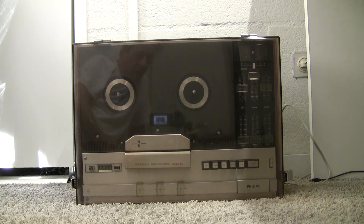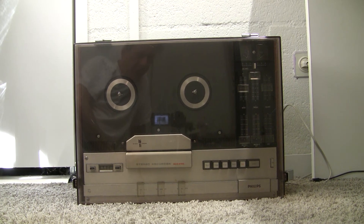Hi, this is a Philips reel-to-reel recorder type N4416. I got it today and all the rubber bands were sticky inside, so I had to clean the inside and then replace them. I'm surprised about the sound it gives. So let's give a demonstration.